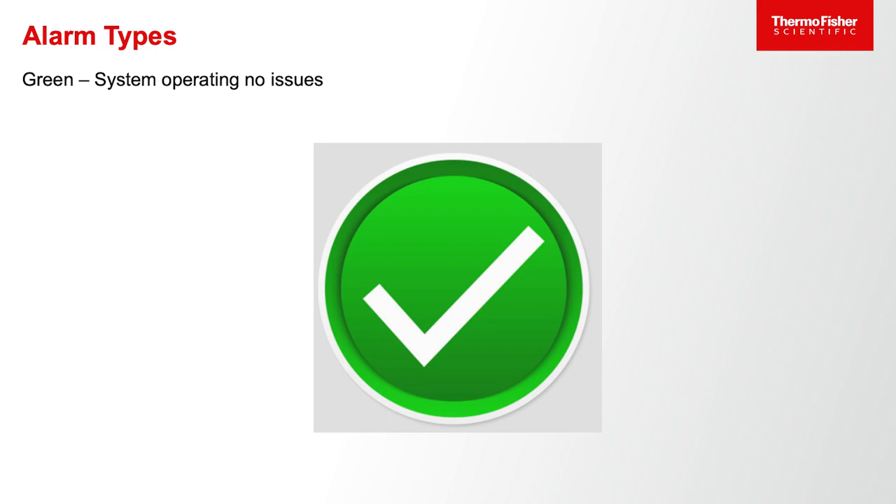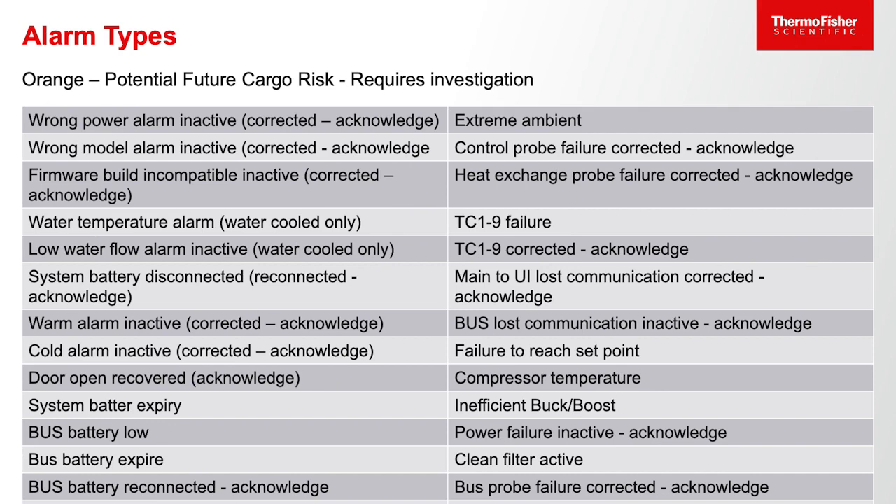If the light bar is green, that means there are no system operating issues, so from a distance you can see everything is okay. If, as we illustrated, there's a door opening, it will flash orange. There are a number of other conditions that will create an orange light. Typically, those are conditions that indicate a potential future cargo risk, but not an immediate cargo risk — things like failure to reach set point, a compressor temperature getting too warm, or an ambient temperature issue. Any of these will indicate an orange condition, meaning attention should be paid to the unit at some point.